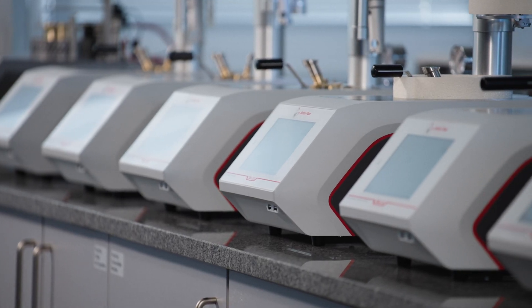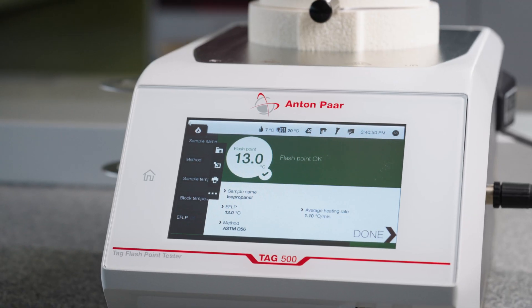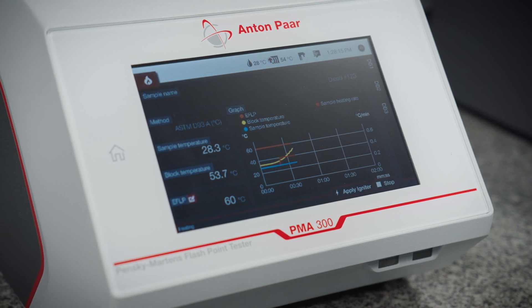Anton Paar's market-leading flashpoint testers help you meet the strictest requirements, decrease your operational costs, and facilitate top-of-the-line data handling.